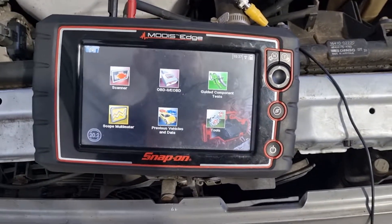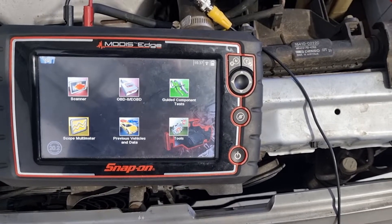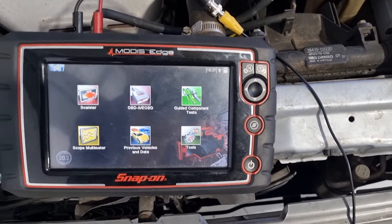Hey guys, thanks for tuning in to another episode of Jack's Mechanics. I'm just going to show you how to do a relative compression test with the Snap-on scope.